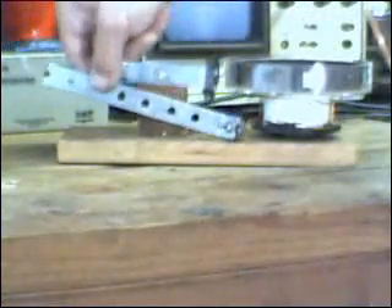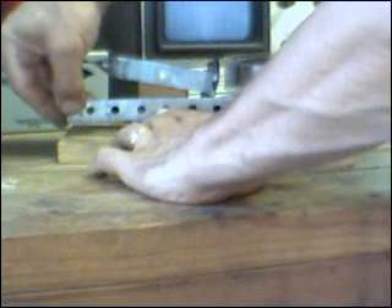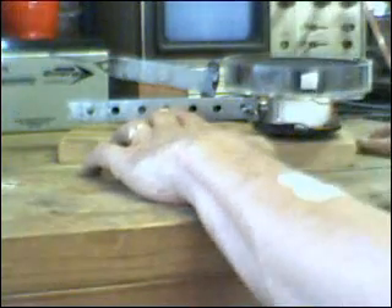Now the intent is obviously to put it in here, and I'm just going to hold my finger in place. This is the first test to demonstrate the action.